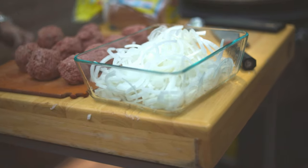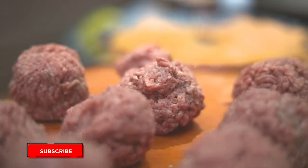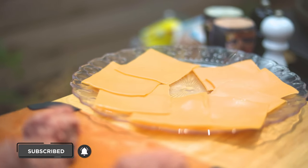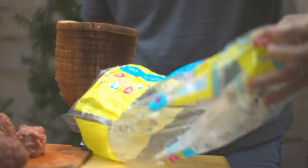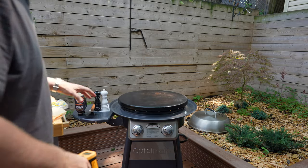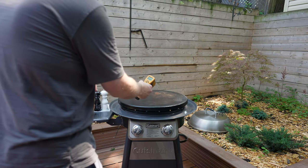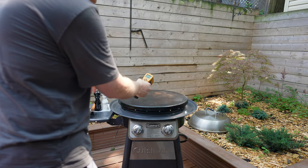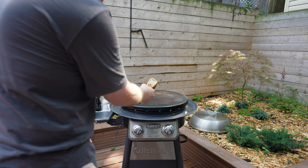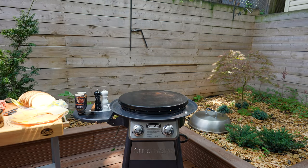We've got our burger balls ready, and bread up here. Our griddle is on high and we're just going to make sure the temp is over 400. We're registering 425, 430 — so we're good to put down our burgers.